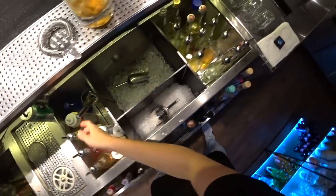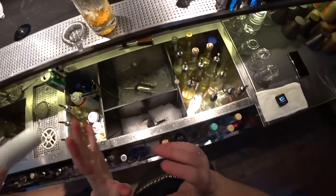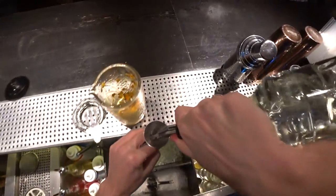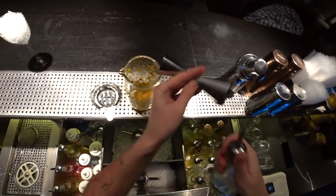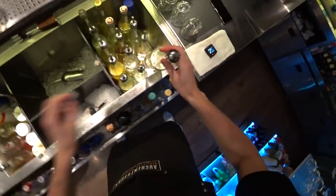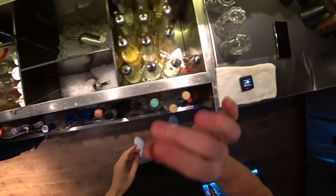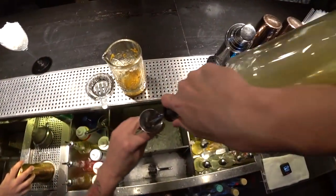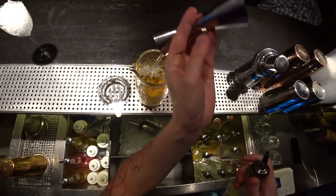Now we can add the sweet parts. For sweetness, I'd like to use vanilla syrup, just about 10 ml. And also about 5 ml of chamomile syrup.